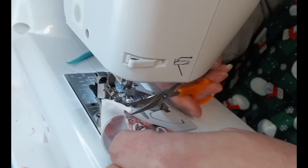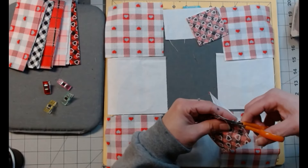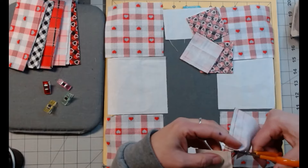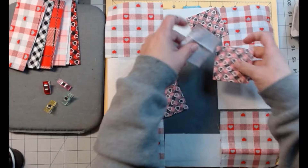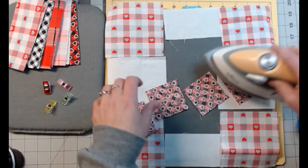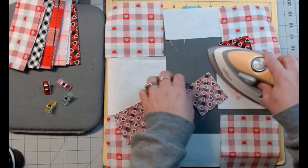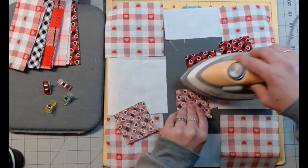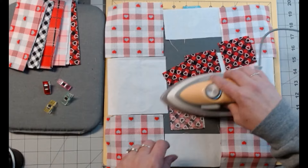Cut them off and head back over. This one goes over here. Now I'm going to iron them all open to this darker fabric — whatever you choose, iron them all to the same side. That way they'll nest because they are going opposite directions.